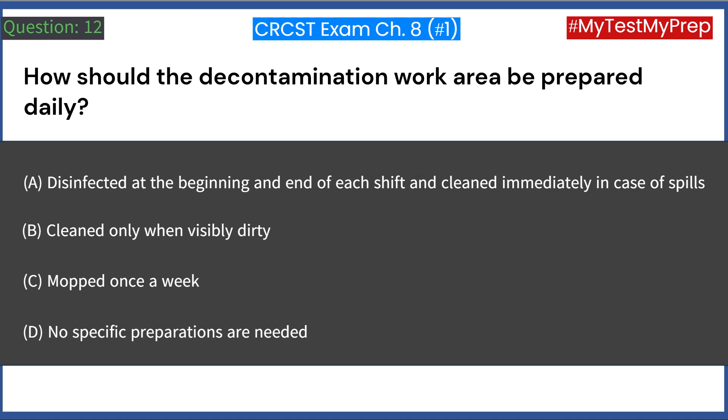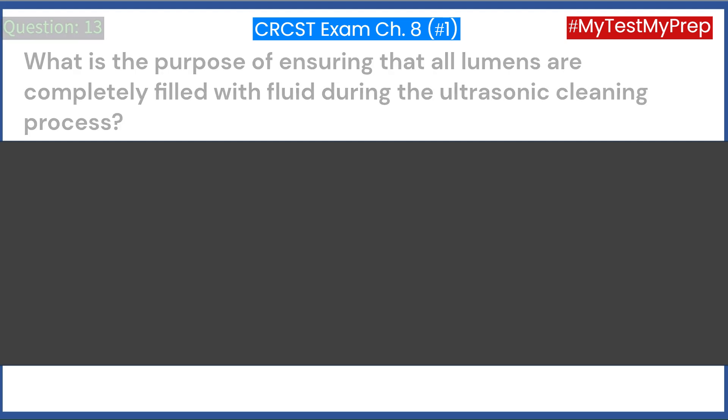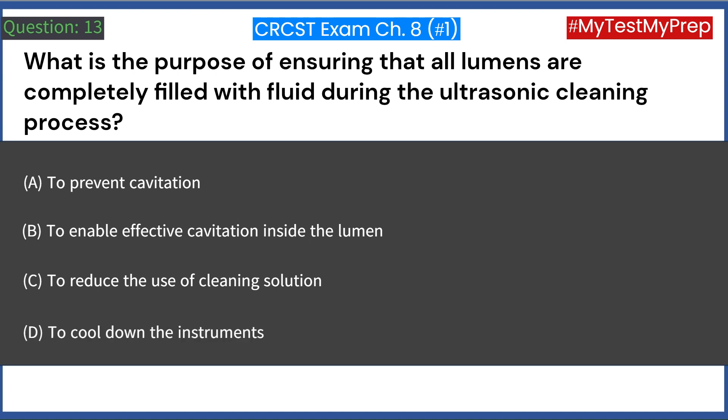What is the purpose of ensuring that all lumens are completely filled with fluid during the ultrasonic cleaning process? A. To prevent cavitation. B. To enable effective cavitation inside the lumen. C. To reduce the use of cleaning solution. D. To cool down the instruments. Answer: B. To enable effective cavitation inside the lumen.